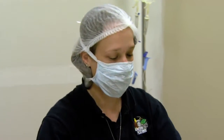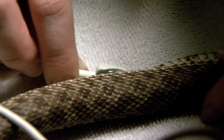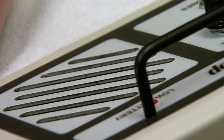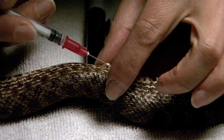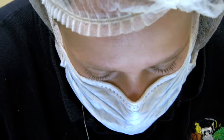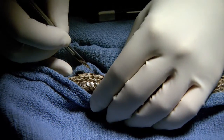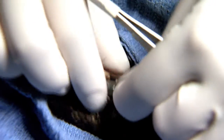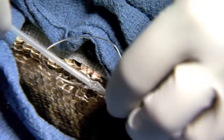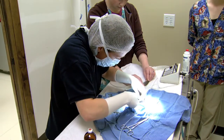I'm going to put a little bit in there and get a pulse with the Doppler. Then we'll put a little lidocaine where we're going to make the initial skin incision. Ready to make our incision — okay, I think we're good.